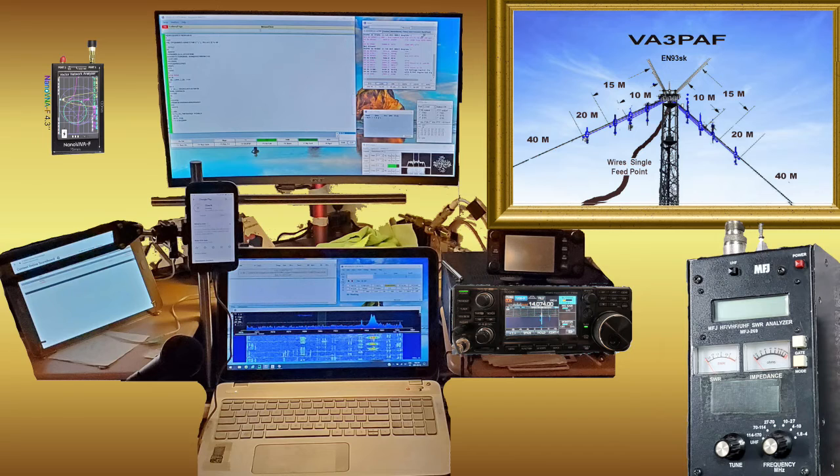Once the calibrations are done, both instruments can quickly measure VSWR in the field on your antenna. Keep in mind that this presentation does not address the strengths and weaknesses of each antenna analyzer's ability to perform the long laundry list of other test situations listed at the beginning of this video.